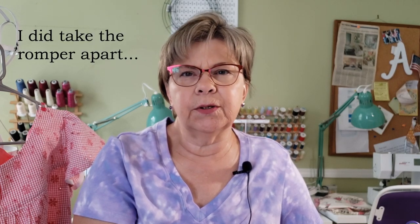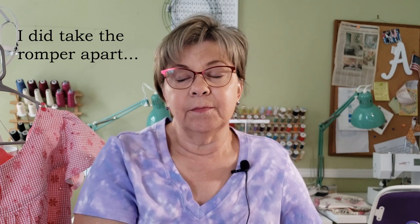I had worked on some other things. I mentioned in a previous video that I was going to take the Love Notions Sunday Romper apart and make it into a dress, since I had already cut out the skirt, and make the shorts into a regular pair of shorts. But I thought, they've already seen the Sunday Romper and the dress isn't going to look that much different, so I really wanted to sew something else. Last night I decided to take some fabric from my stash and sew something up really quick.